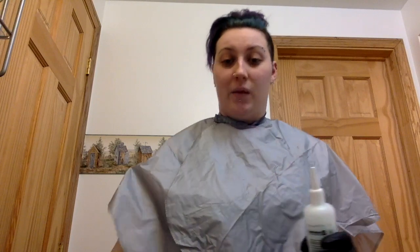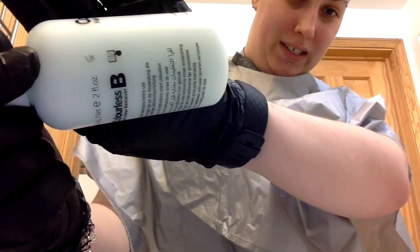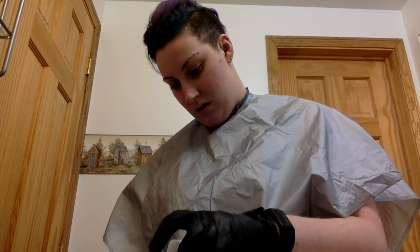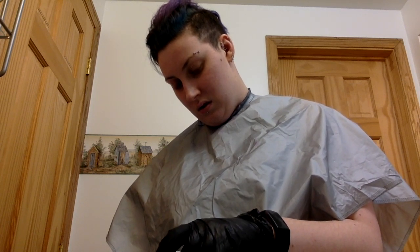That's been about a total of a minute of me shaking this, so I'm just going to pour it into my little bowl. It's kind of a blue tint — I don't know if you guys can see it — once it's completely shaken up. There's definitely a good amount of product in this bottle.